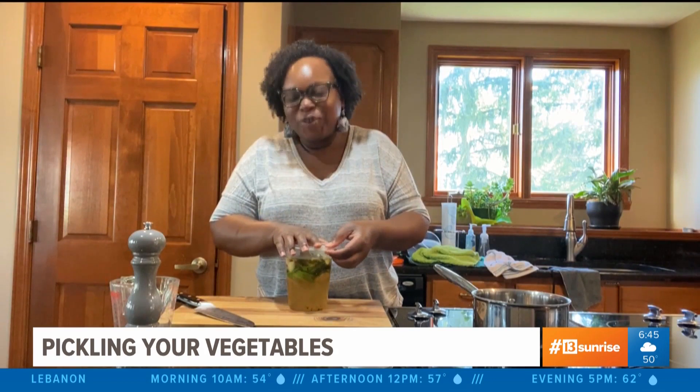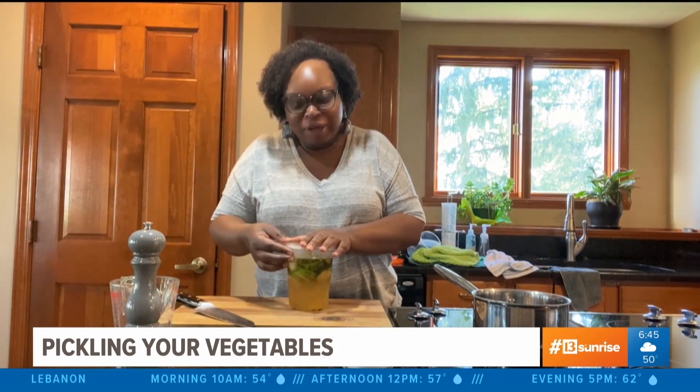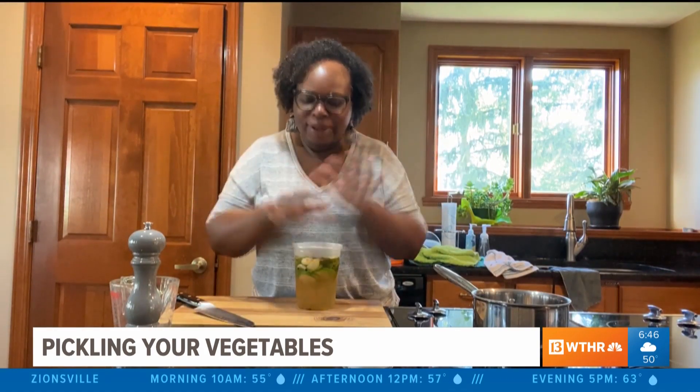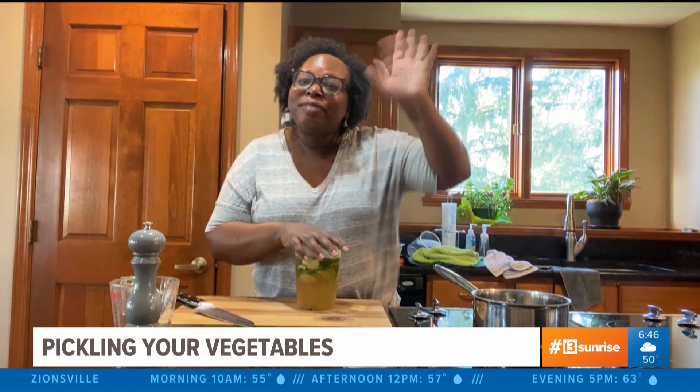I hate to break it to you, but you've got to wait four days before you can chow down on these amazing pickles. But I promise it will totally be worth the wait. Besides, we've got time, don't we? Thanks for watching!